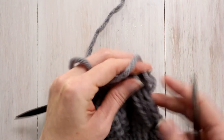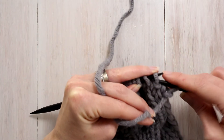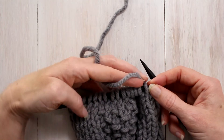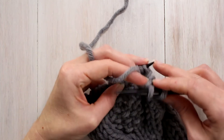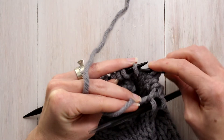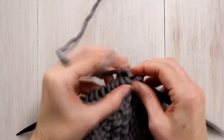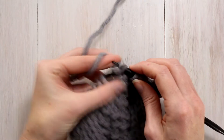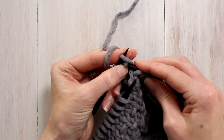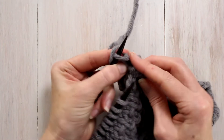I'm going to slip one purlwise and then purl this first stitch, which is the gutter stitch. Then we're going to cable six back — it's two cable stitches side by side, right lining and left lining. So we're going to slip three stitches off and hold them to the back of our work, knit three stitches off of our left-hand needle, and then knit three off of the cable needle.